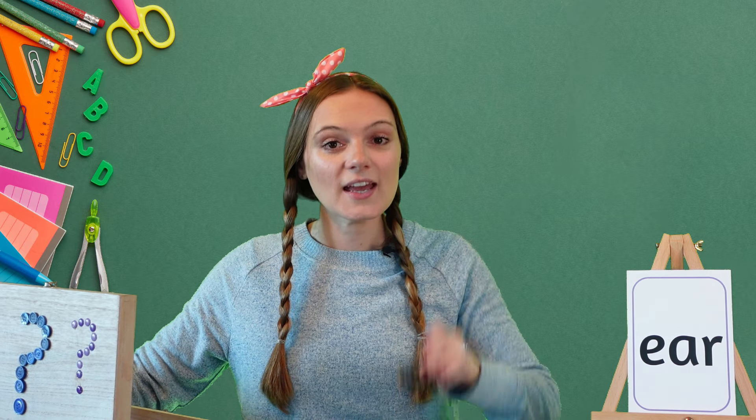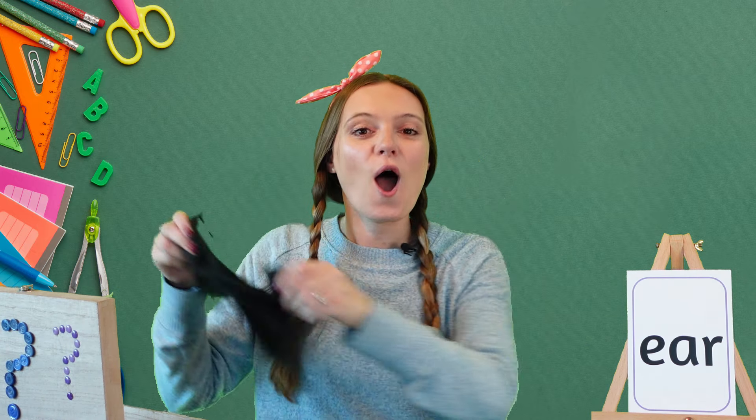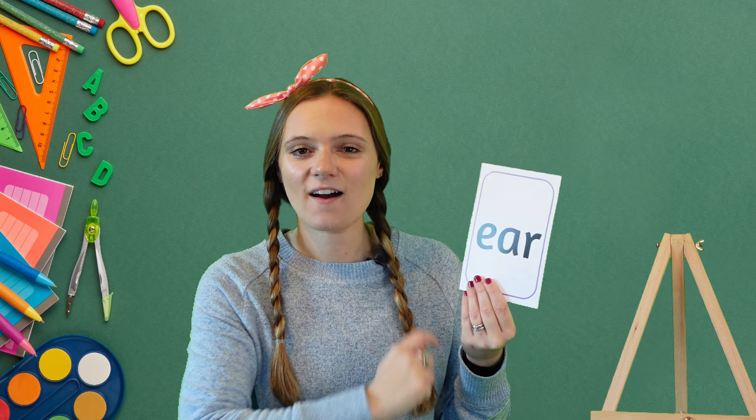Excellent! So tear, gear, and beard all use the ear sound. Now we're going to have a go at writing the ear sound. To write our ear sound we need to write the letters e, a, and r.